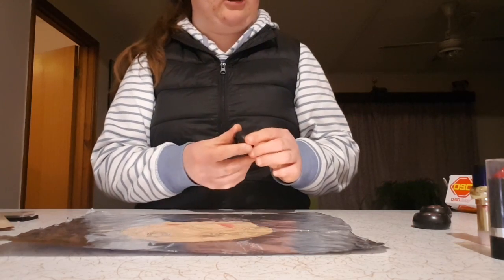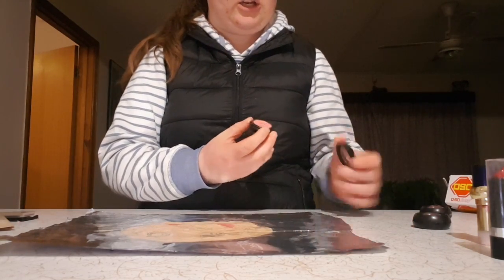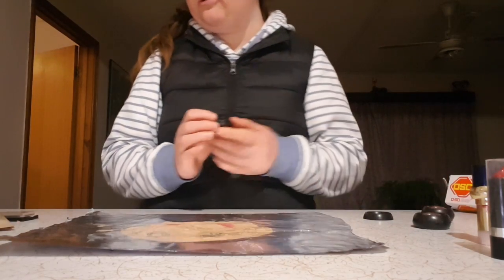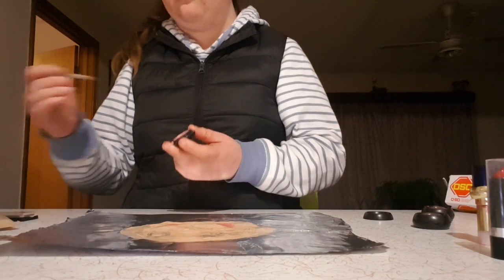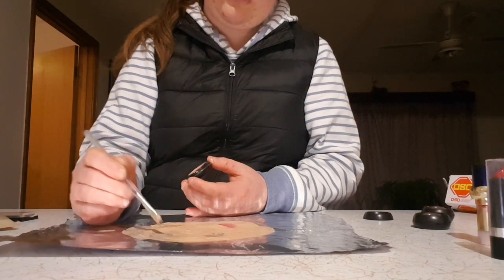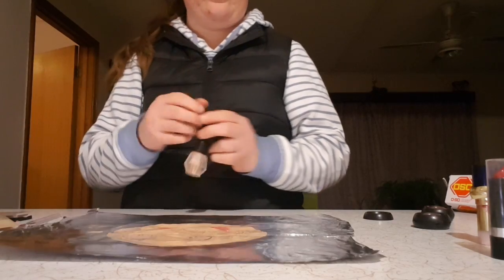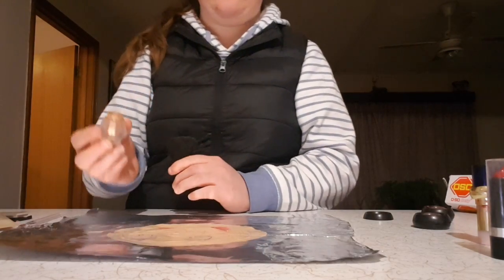Now we are going to use eyeshadow. I don't know which one — I'll go with this pink one. It's not really coming off the way I want it to.